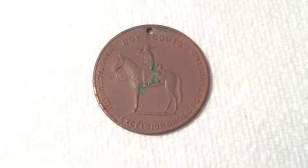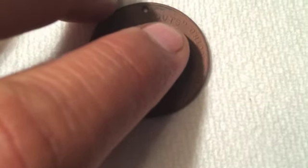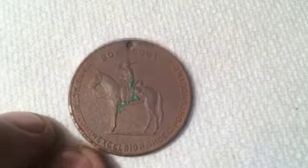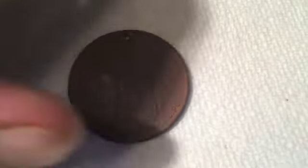The find of the day is this token here. The subject matter is Boy Scouts. It says manufactured by the Excelsior Shoe Company, Portsmouth, Ohio. I looked this up — these are shoes made for boys. I think they maybe had some kind of deal with the Boy Scouts for the shoes, for the uniform maybe. There's a whole bunch of different ones of these, and they're all pre-1940. I believe this one's from like 1910 to 1920. Check out the back of this thing.